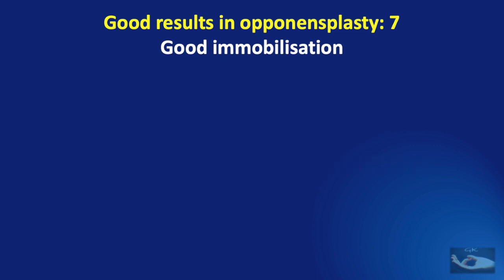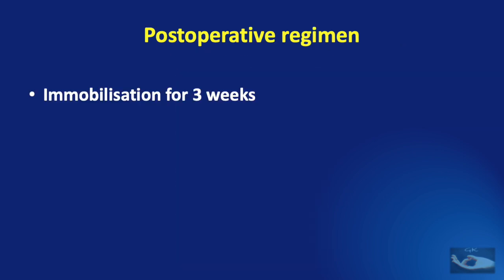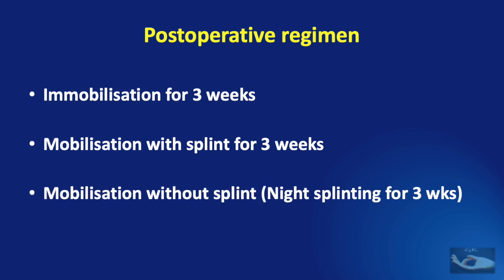It must be followed up with good immobilization, keeping the thumb in palmar abduction and in line with the middle finger. This immobilization must be maintained for three weeks. After three weeks, the splint can be removed and mobilization should be done with intermittent application of the splint for a further three weeks. Mobilization without a splint can be done after six weeks from the date of surgery, but night splinting is advised for a further three weeks.